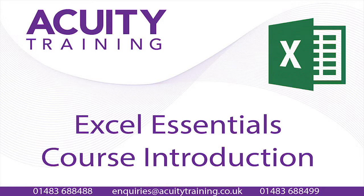Excel Essentials is all about the beginner in Excel — somebody that has never used Excel before, or who has very basic skills but wants to improve these basic skills further.